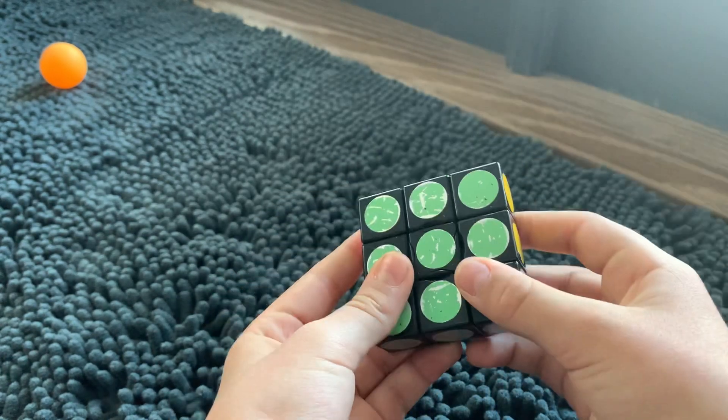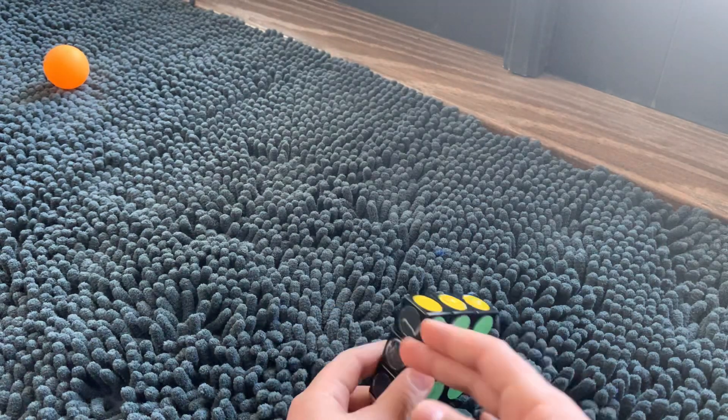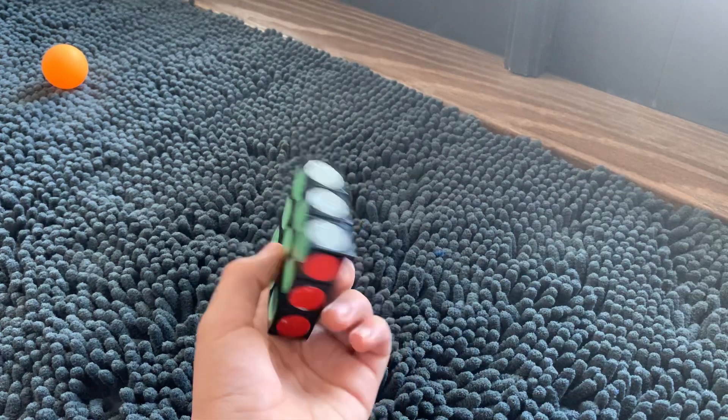And there we go — now you've solved the super floppy cube! That is pretty much this video, and I hope you guys enjoyed it as much as I enjoyed making it. I'll see you guys next time. Bye!